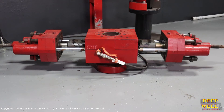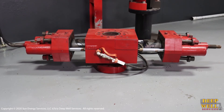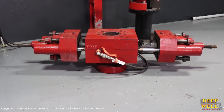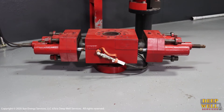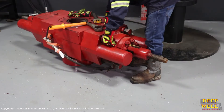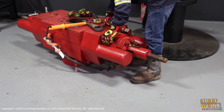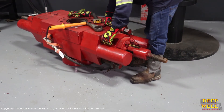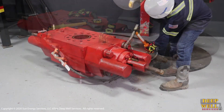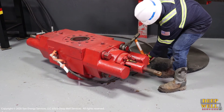Now we'll begin closing the BOP doors, ensuring that the rams enter the BOP cavity and do not get stuck on the edges. Now that the doors are shut, we can go ahead and reinstall the BOP door bolts — tighten each one, four on each side, a total of eight — and then tighten them with a hammer wrench to make sure everything is good to go before pressure testing.